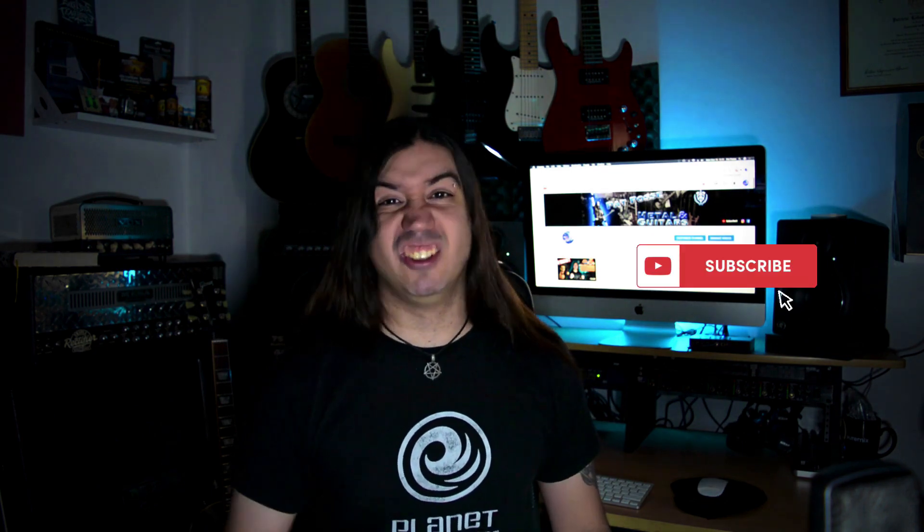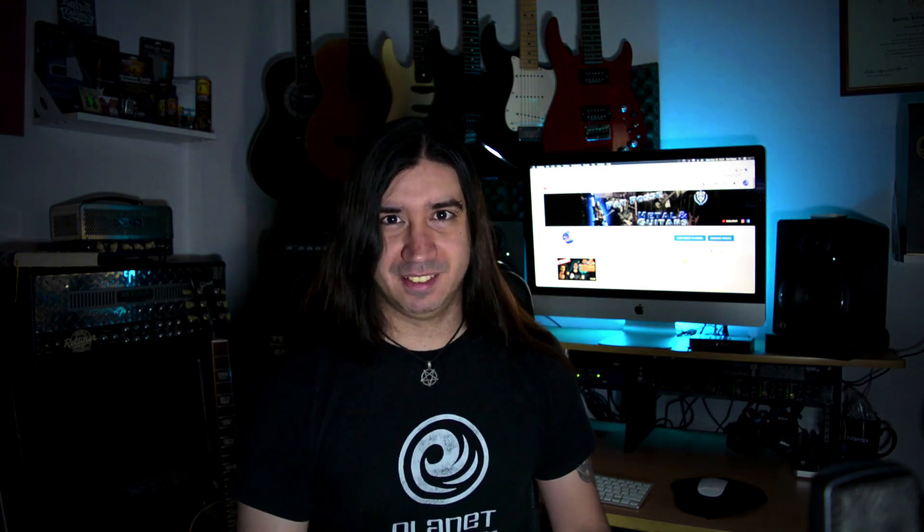Hello everybody and welcome to a new video. A couple of videos ago I introduced my black Les Paul and I told you guys I was actually going to restring that and set it up. Before we get to that, make sure you smash the like button and drop me a comment to help with the YouTube algorithm, and make sure you subscribe to this channel if you haven't yet.